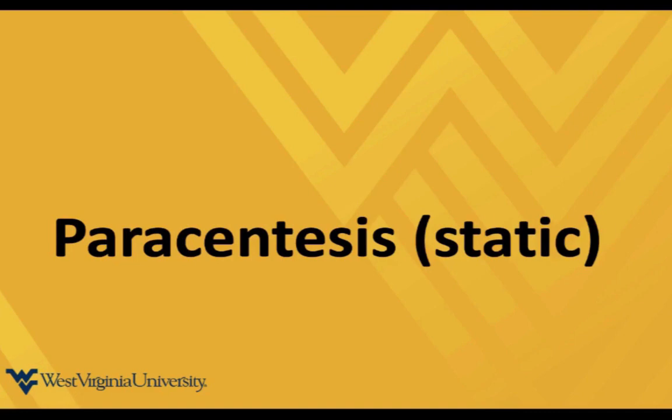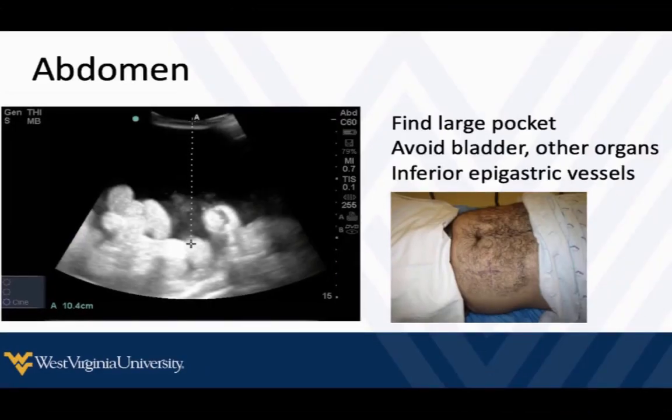Paracentesis — pretty much the same thing. We're going to find our fluid pocket, make sure that none of the things we want to avoid are nearby, and then we should be able to pretty easily stick that fluid and drain as much off as we need for the clinical scenario. Things we want to avoid: check out the bladder, make sure you're not close to it, liver, kidneys, spleen.